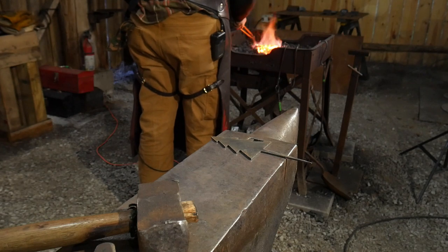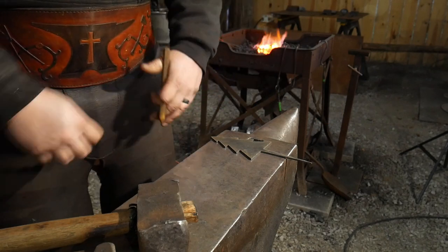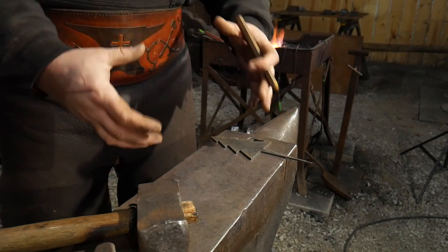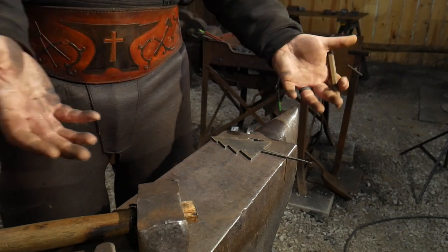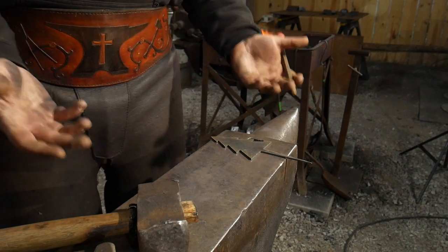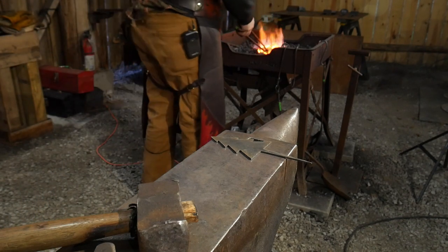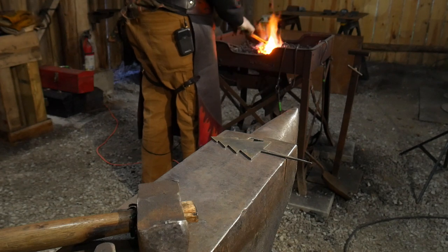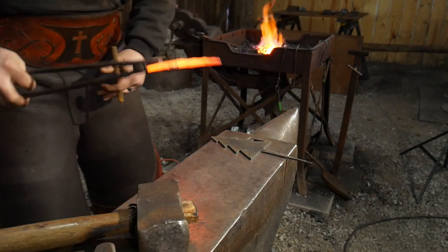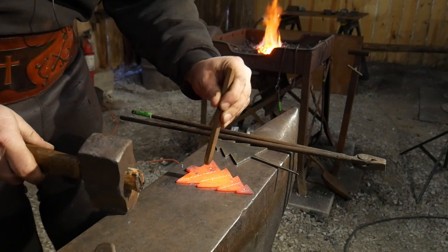We all kid ourselves into thinking we're going to forge some giant dining room table or some big gorgeous whatever for someone, but oftentimes we just run out of time at the end of the year. As a professional blacksmith I'm always running out of time to get my own gifts made because I'm working on someone else's. This is just a nice thing you can do to show somebody you still care.